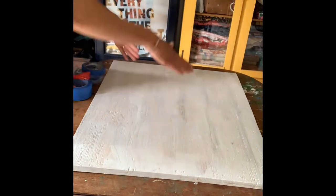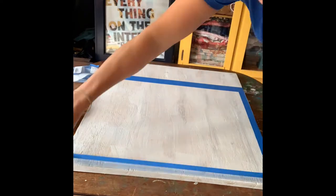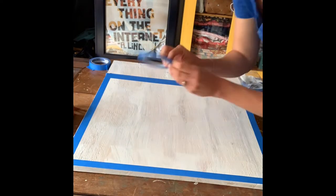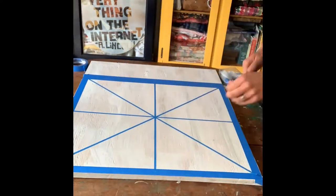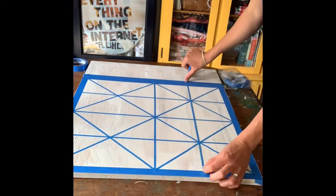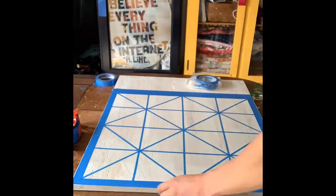Hey, thanks for watching. Today we're going to make a barn quilt out of some plywood we had sitting around in the garage. It's been painted and primed. I got this masking tape from Amazon — it comes in thinner sizes so you can make thinner stripes, kind of a little bit more professional looking. Just stuck that on and then pressed it down.